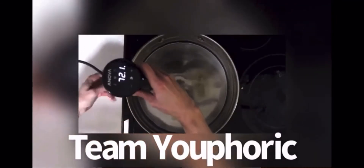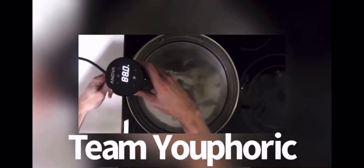First you want to fill a large pot with water, then attach your sous vide machine to the side of the pot and set the temperature to your liking. For those of you that don't know, sous vide is actually the French word meaning 'under vacuum.'